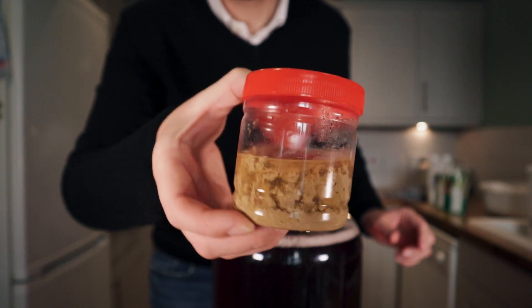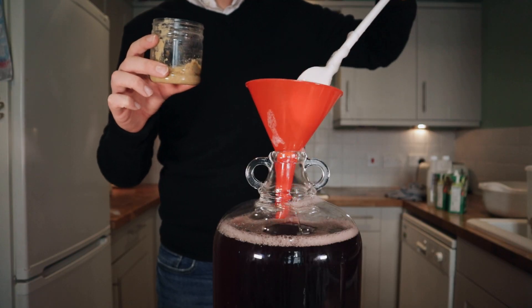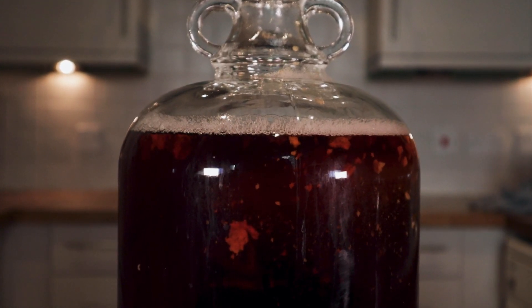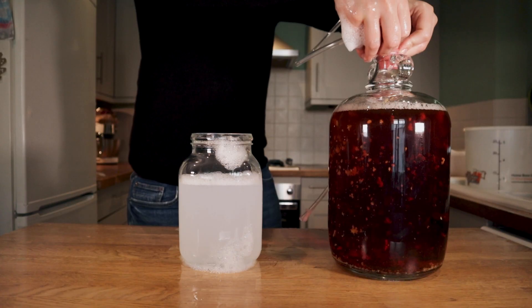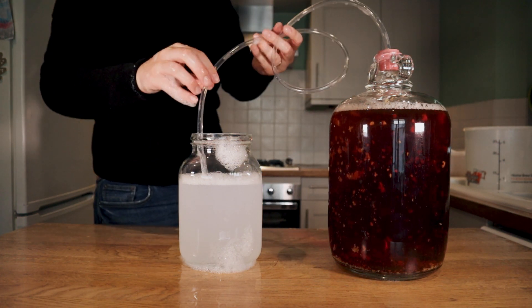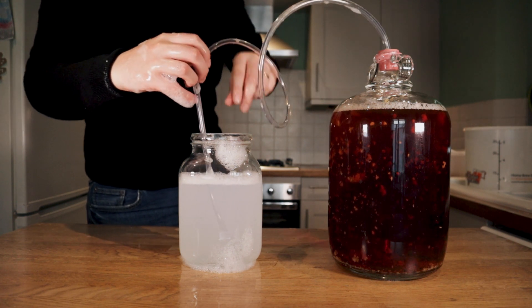Yeast-wise, I went for my tried and tested Lutra Kviek yeast. It has neutral esters and so it will maximise the flavour of the Vimto and the cider rather than getting any off-tastes or other flavours coming from the yeast. You could use a specific wine yeast or cider yeast, or you could try bread yeast, but I wouldn't personally recommend it. Because I was using Kviek yeast, I went for a blow-off tube rather than an airlock, as Lutra Kviek has a very aggressive start and would have probably blown off the airlock. A blow-off tube is the better option in this scenario.